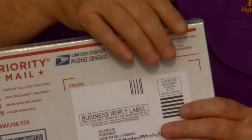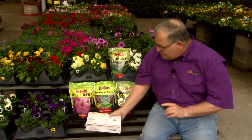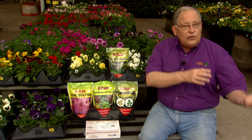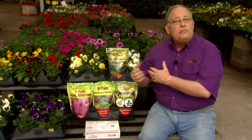Everything you need to submit a soil sample is here in the box. You drop it in the mail and it goes right to the soil testing laboratory. The nutrient levels that come back will influence how you fertilize your areas, but you may also get some information on the pH.